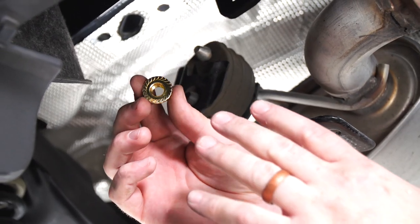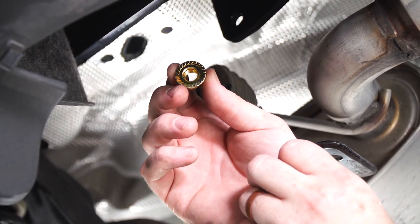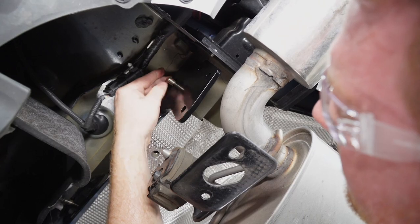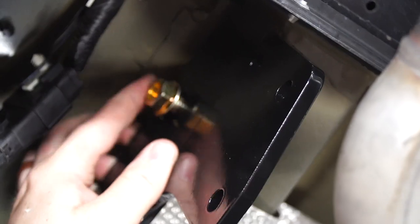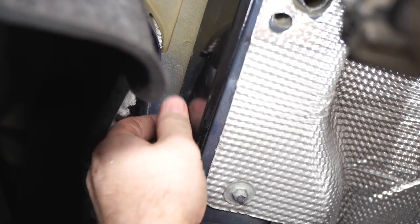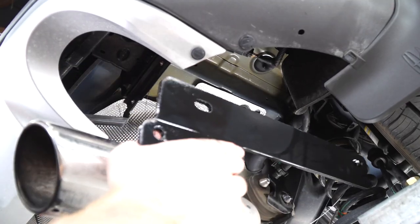Now we're going to go ahead and remove the fish wires, and without pushing the bolt back inside the frame, we're going to install our flange nuts onto those bolts. And we'll repeat the same thing and do the same process on the passenger side.